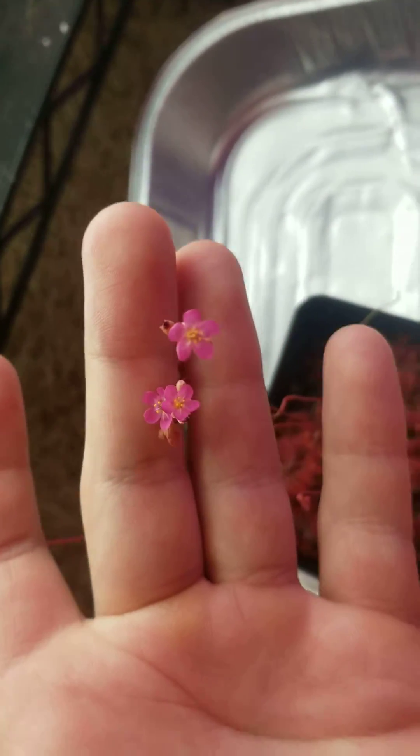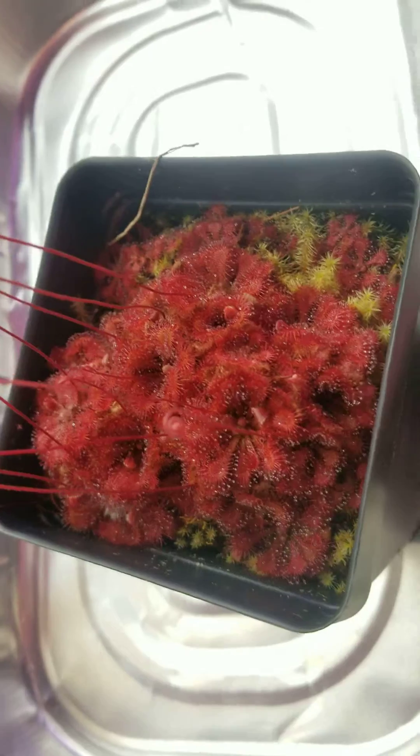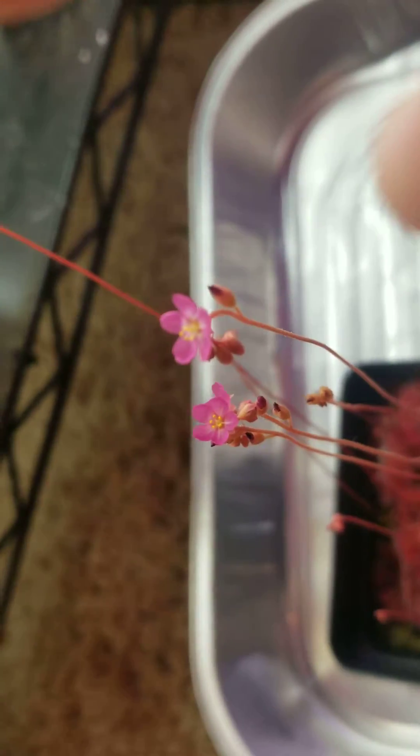This is Drosera tokiensis, a hybrid between Drosera rotundifolia and spatulata. From what I hear, this one has the ability to go dormant because it does have the rotundifolia in it, so if you're in a cold climate you could probably leave these guys outside all winter and not have any issues. This hybrid does produce seed, so it is a fertile hybrid, and they tend to clump up.